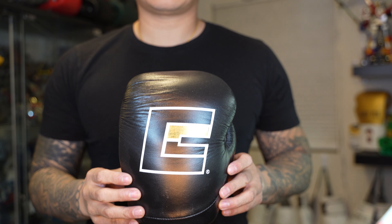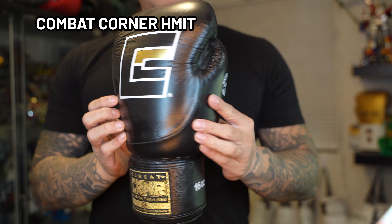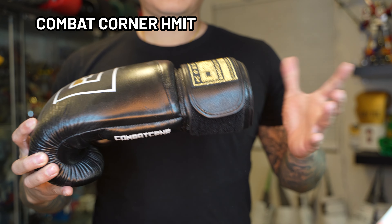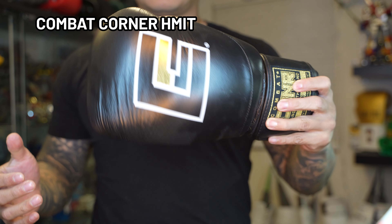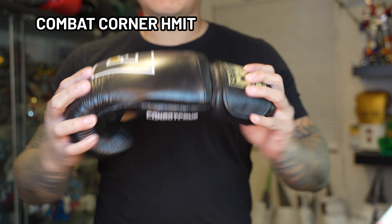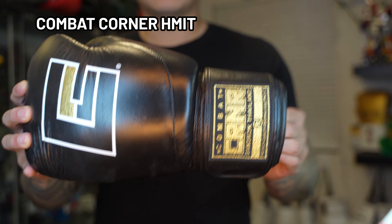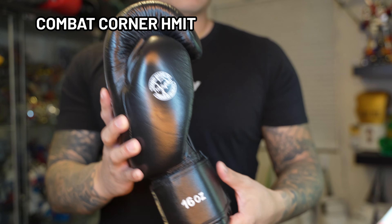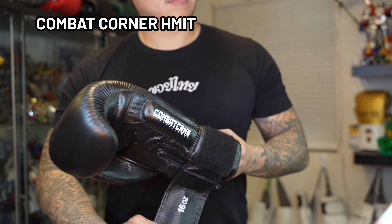The last gloves I'm going to cover today — it's kind of cheating — but they are the Combat Corner HMIT, which stands for Handmade in Thailand. Now Combat Corner is an American company, but these gloves are made in Thailand. Combat Corner the brand is pretty active in the North American Muay Thai scene. If you have competed in North America you have probably seen or even used their gloves in a competition.